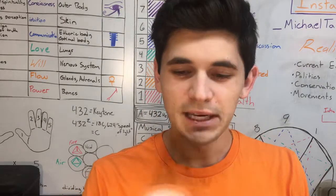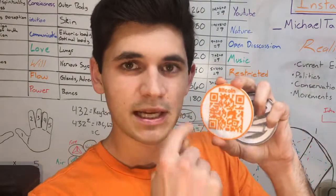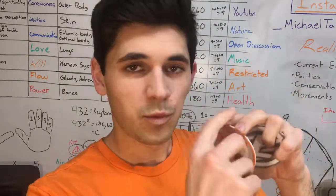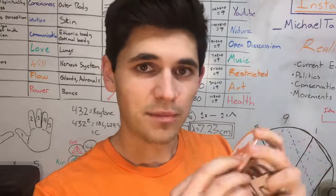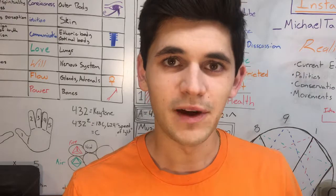I also want to show you how I 3D printed these. It's really simple — I just did the orange layer, swapped out the filament for white, then swapped it back out for orange. Here's a quick clip of how I did that.